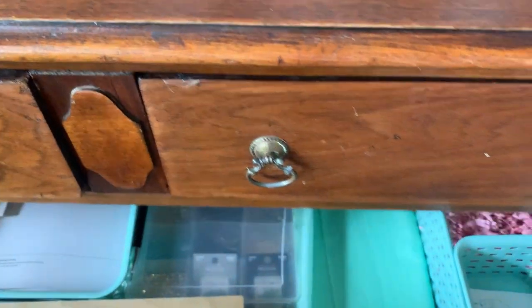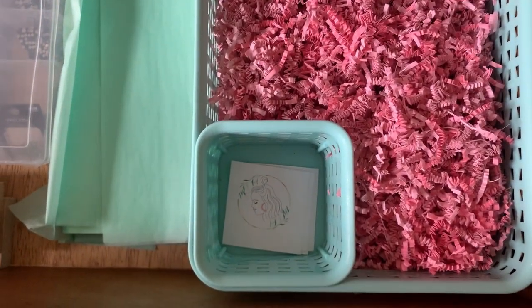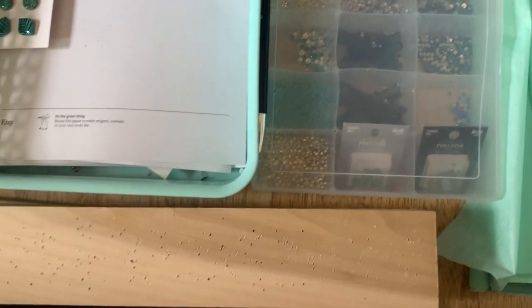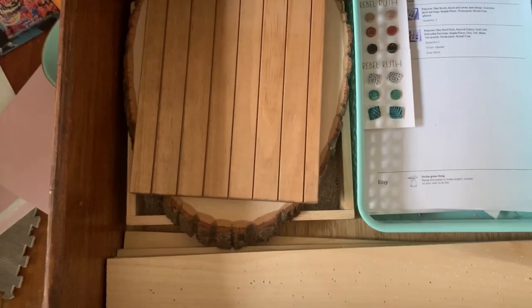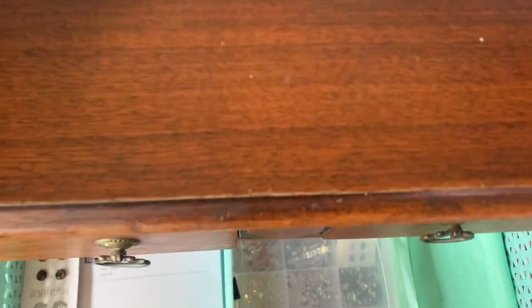The second drawer is like my packing material, so I use this pink crinkle cut paper. Here's some more finishing for jewelry, here are some completed orders that I have to pack, some of my displays, and of course I always have extra wood pieces if I need to drill a bunch of earrings at the same time.